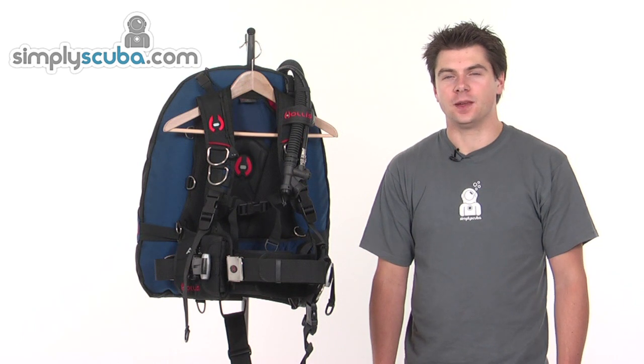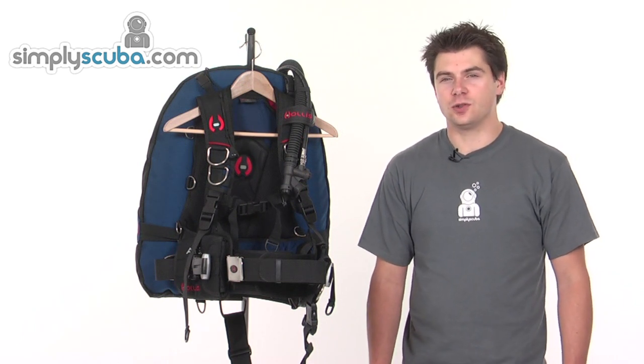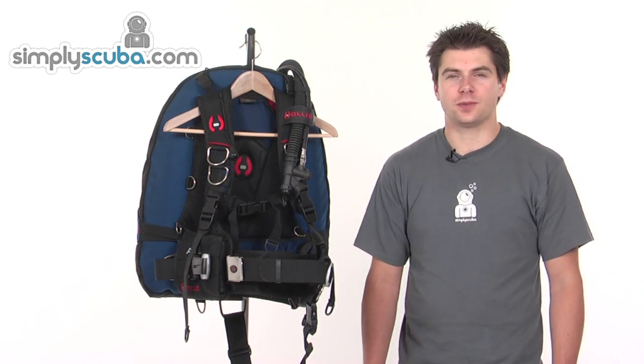Hello and welcome to Simplescuba.com. In this session we're going to look at the Hollis Advanced Travel System, so let's take a closer look.